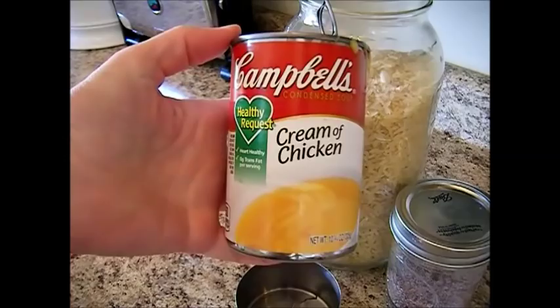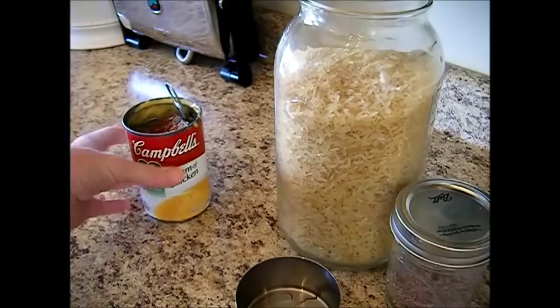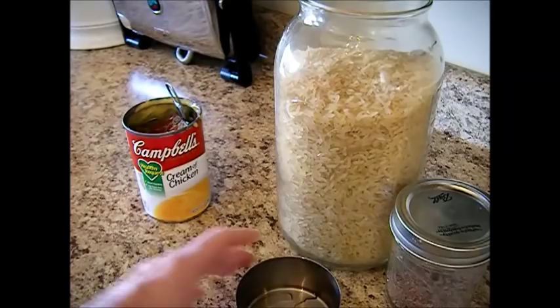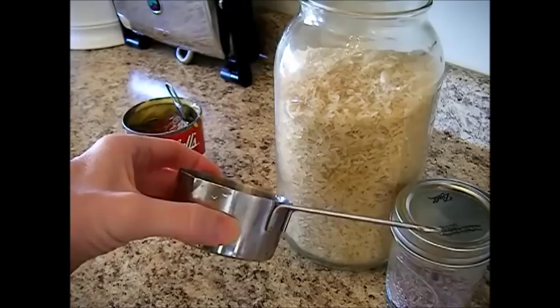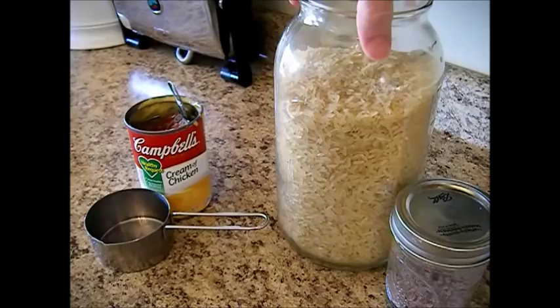We started out with one can of cream of chicken soup — I used the healthy request can, just a 10.75 ounce can. By the way, you can double this recipe. You also want to use one and a third cups of water. I actually did half lactose-free milk and half water because I like mine to be a little creamier — I like milk in my soups instead of water.